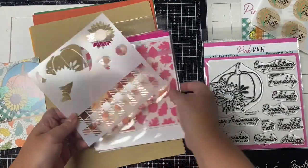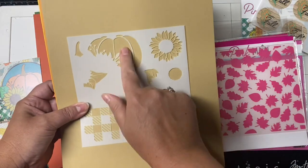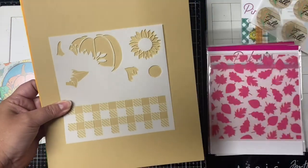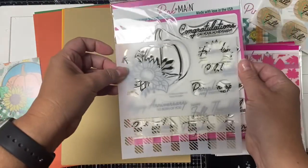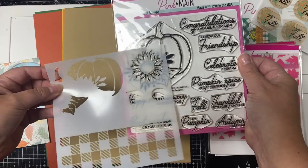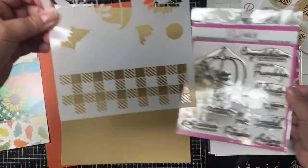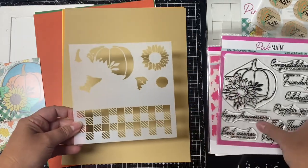Here is the matching stencil. This is where you can easily color in that large floral pumpkin image, and it has separate cutouts so you can use different colors — color in the pumpkin with one color, then separately color in the flower, then the leaves, and it also has a checkered pattern at the bottom.